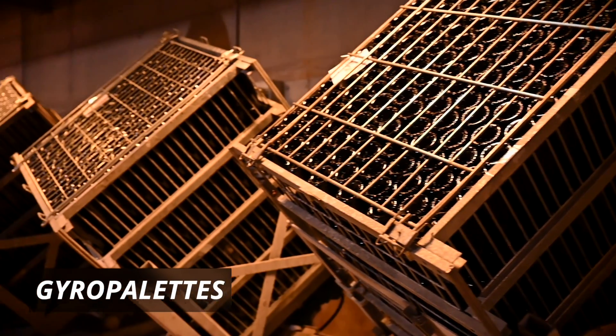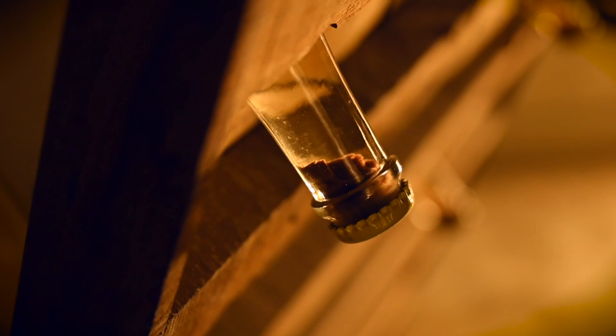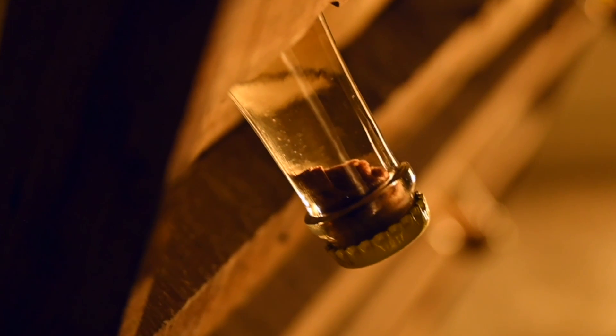Historically, remuage was done by hand — shaking and tilting bottles with the neck pointing down — and took four to six weeks. Nowadays it is usually done with machines and takes only one week. All the yeasty sediment collects at the crown cap when bottles are pointing down. The neck of the bottle is then frozen, trapping the sediment, and when the crown cap is removed, the pressure inside pushes that frozen plug out, leaving the champagne clean.